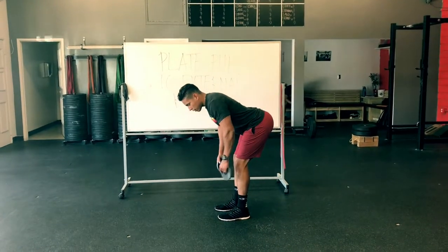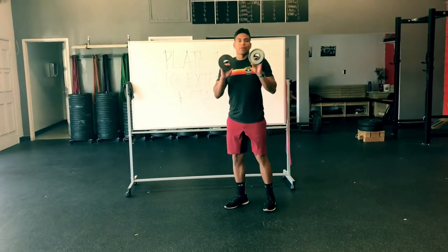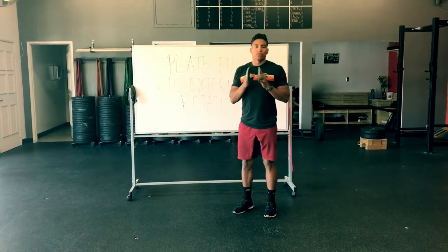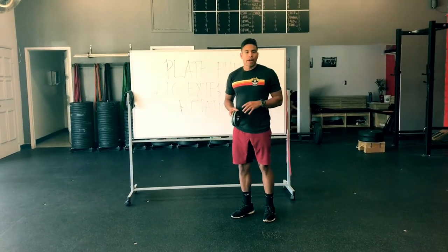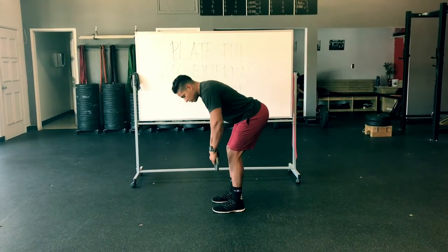I'm sticking my butt back and I'm going to engage my hamstring. From here, I'm going to find some light weights. You don't want to use heavy weights because then the work is going to be moved from the smaller stabilizers and the rotator cuff to the major muscles like your lats or deltoids. So it has to be done with light weights.